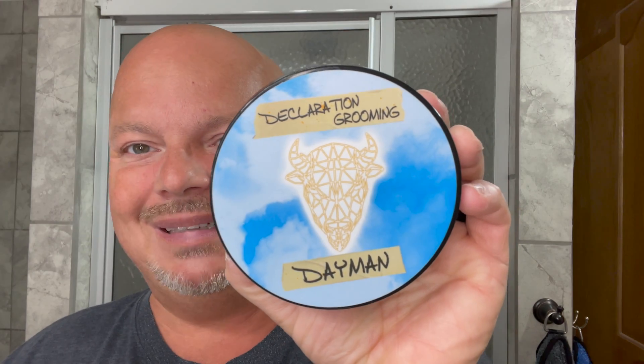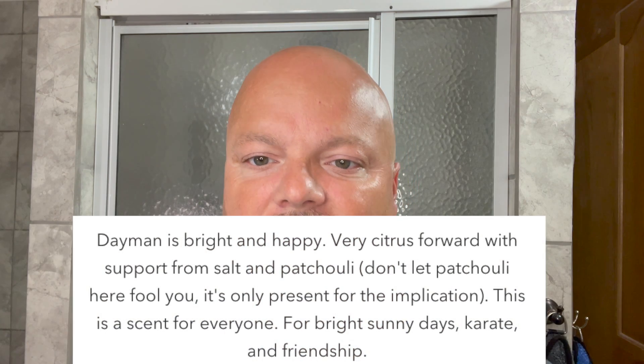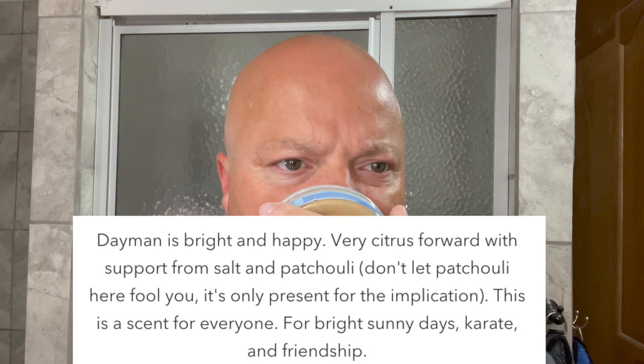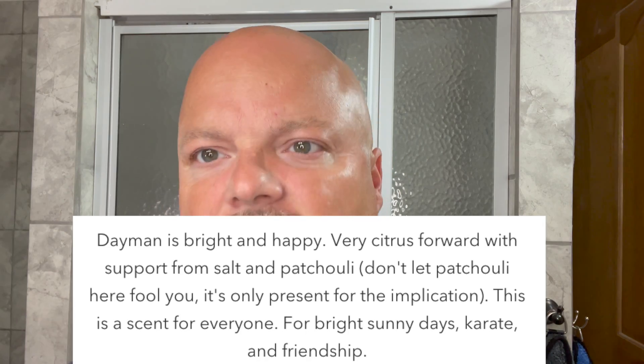Today we're going to be using Declaration Grooming Dayman, and to me this has a nice scent. It's non-offensive — sort of has a lemon vibe to it. The notes are citrus, salt, and patchouli. To me it just comes off like a pleasant lemon sort of scent. I think I get the salt too. I don't think it's offensive in any way. It's not the greatest scent I've ever smelled, but I do like it. Just sort of clean and fresh.